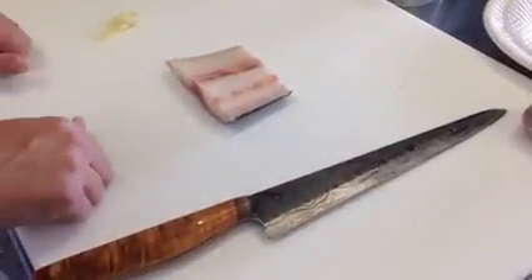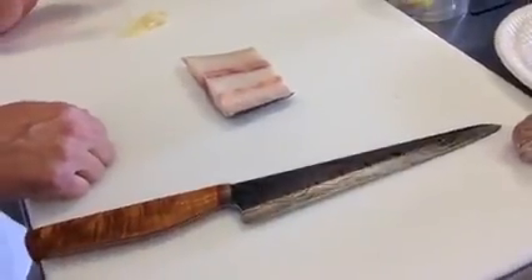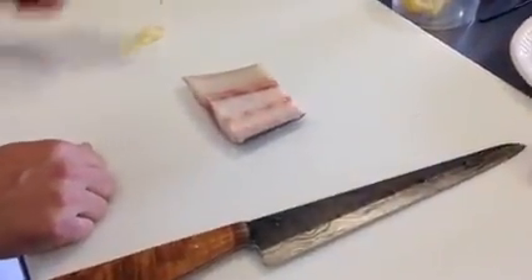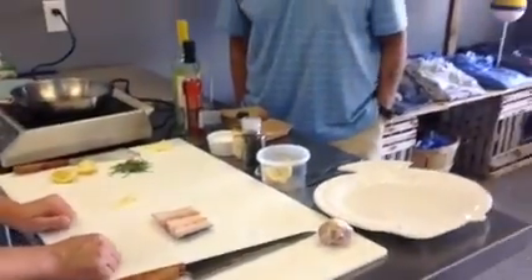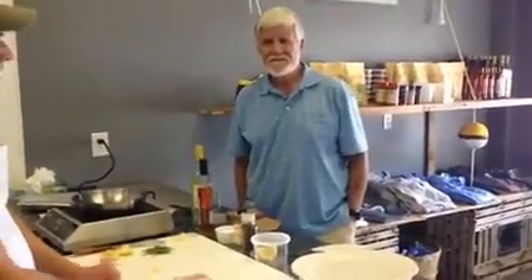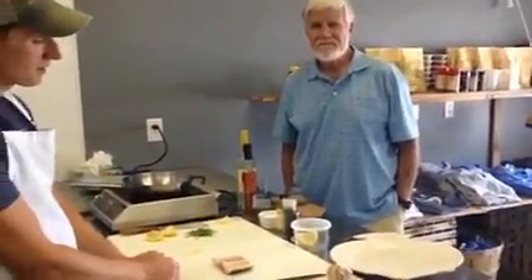Good morning, everybody. We've got a new fish in the display case called lemon fish, and we've had a lot of questions about it. So we brought in our famous guest, Blake Stevens, and Blake is going to be a taste tester for us. He's not afraid to try it. We're going to get an honest opinion on what it's like, because I think it's one of the best fish in the sea.